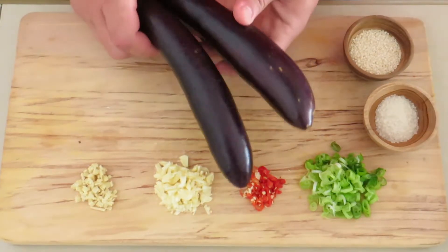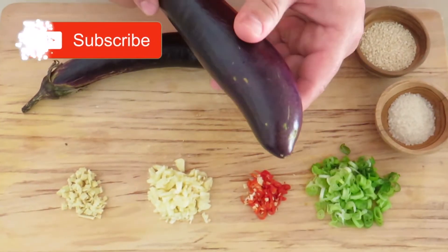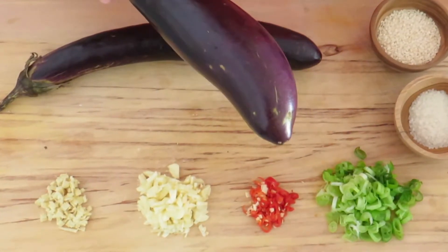Today we are using the Chinese eggplants. You want to pick one that has nice firm skin and a deep purple color and nice and shiny, so that it retains as much purple color as possible while you're cooking it.